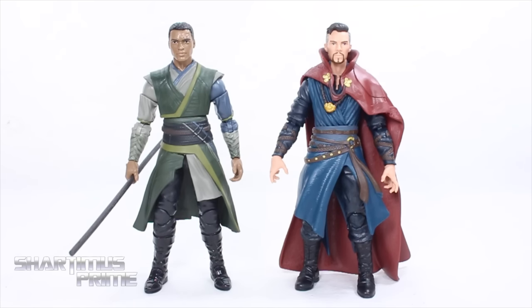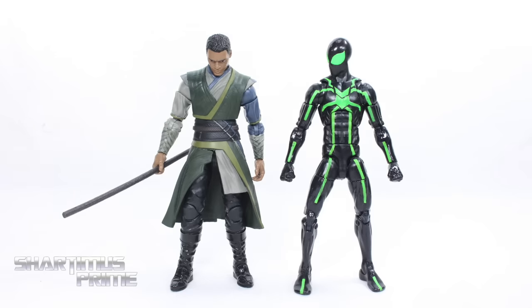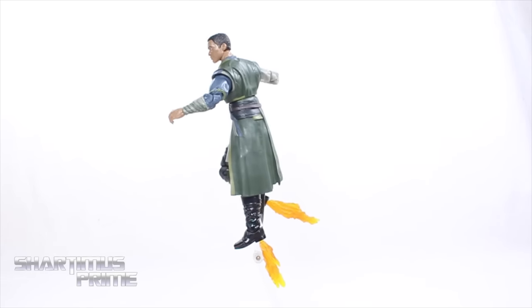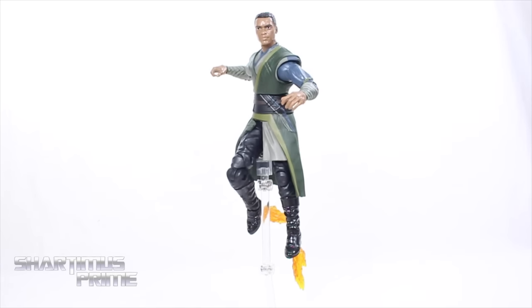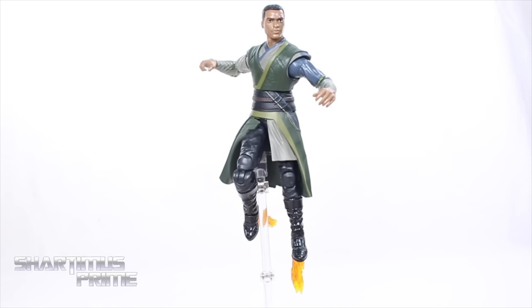The only size comparison that really matters here is next to the movie Doctor Strange figure. I really wish Mordo had been the main villain of the movie. Hopefully we get a comic version of Mordo down the line. There's also a comparison next to Mal from Firefly if you want some customizing fun. Here's Karl Mordo on a MAFEX stand with flame effects from the War Machine figure from Toy Biz, and that looks pretty cool — I like that part where he's floating with his boots. I hope to see more Mordo in future Marvel movies.